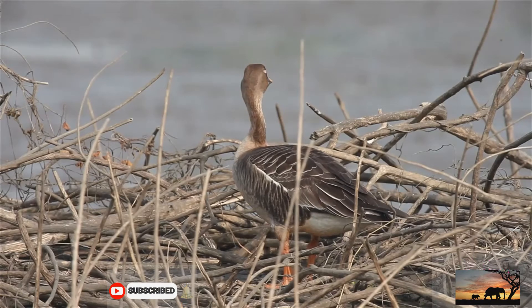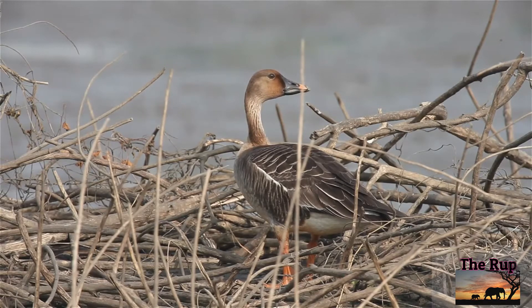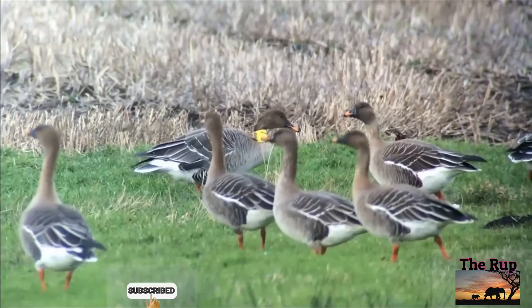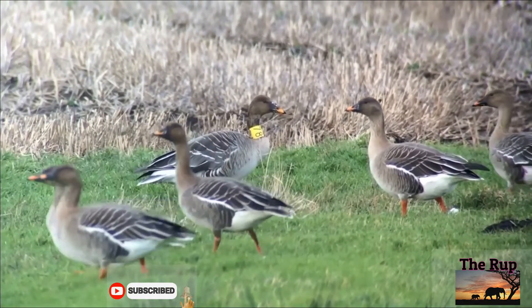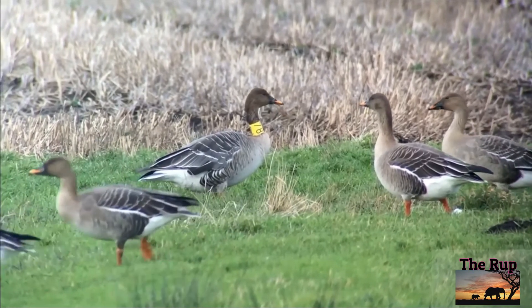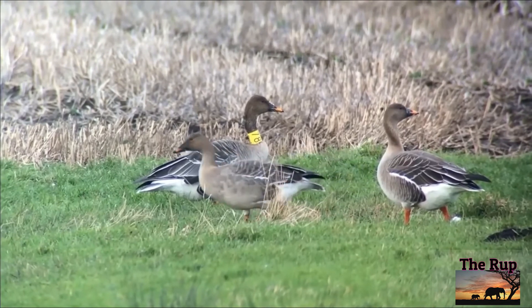The length ranges from 68 to 90 cm, wingspan from 140 to 174 cm, and weight from 1.7 to 4 kg. In the nominate subspecies, males average 3.2 kg and females average 2.84 kg.